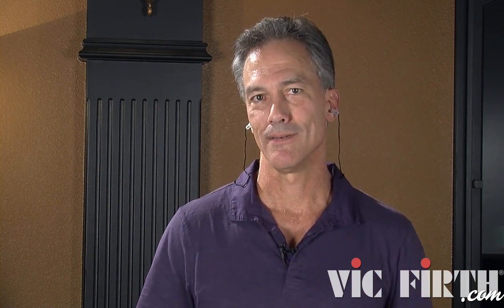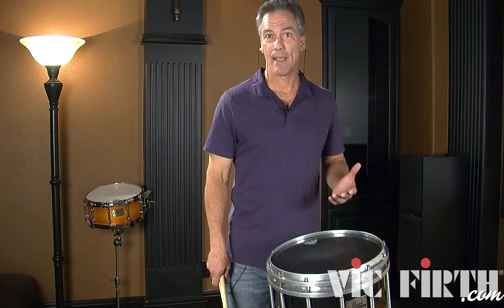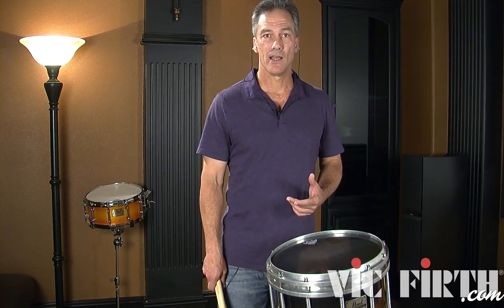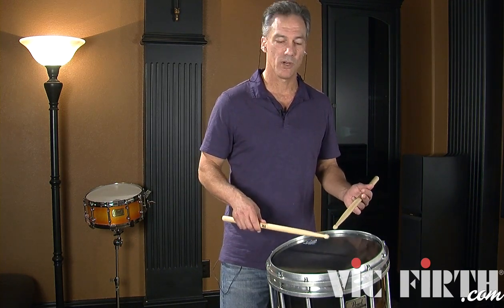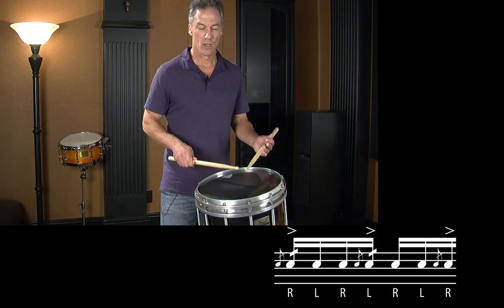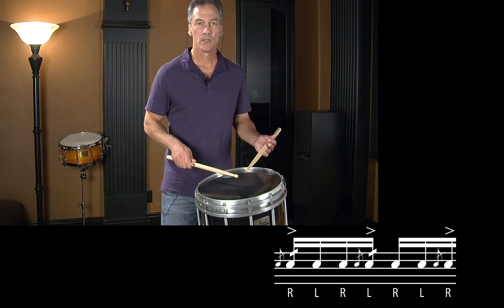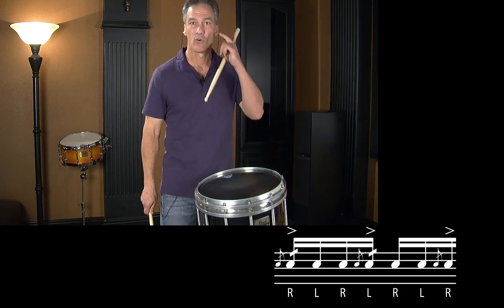From that point on, I'm going to play in time metronomically. The next lick I play is basically flam accents with a diddle on it — putting cheese on it. I'm going to put an accented diddle. You don't want to force that, so just make sure you don't force the diddle too much. Kind of finesse it.